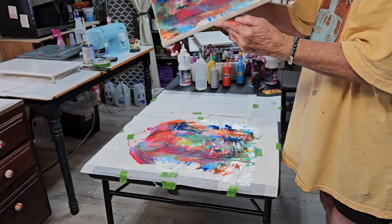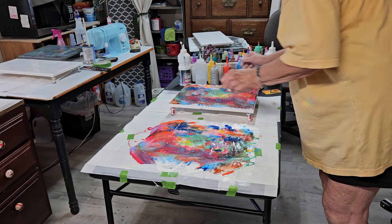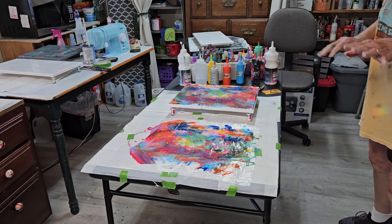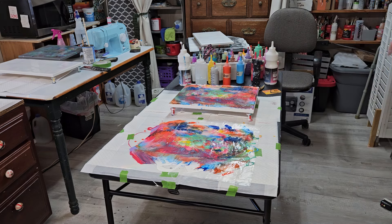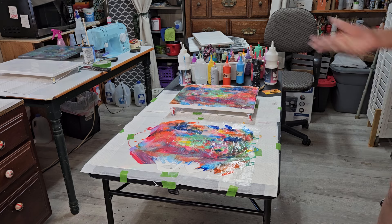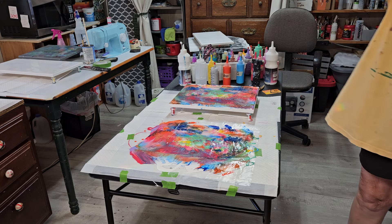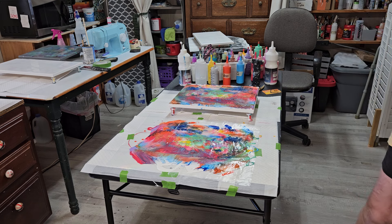Yeah! I'm happy! I don't mind the empty spots — that's okay. I like that. I like it a lot. So, that's what I'm doing. I'll get back to quilting, hopefully, someday soon. Love y'all to pieces. We'll talk later. See you later.